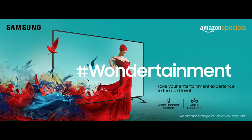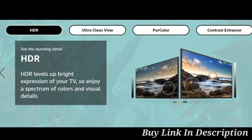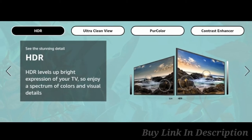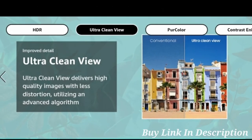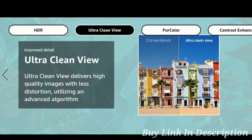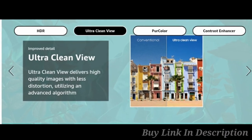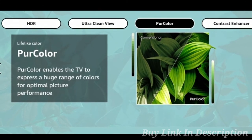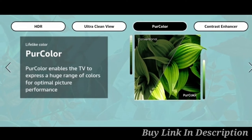Presenting the new Samsung Wonder TV. LED display with HDMI support to level up your bright viewing experience. Enjoy colors and visual detail with Samsung Ultra Clear View, which enhances image quality. Samsung Pure Color lets you experience a huge range of colors for optimum picture performance.